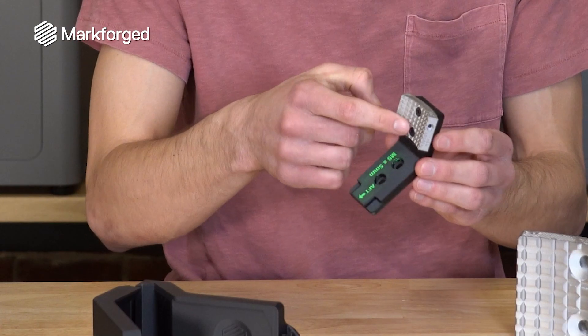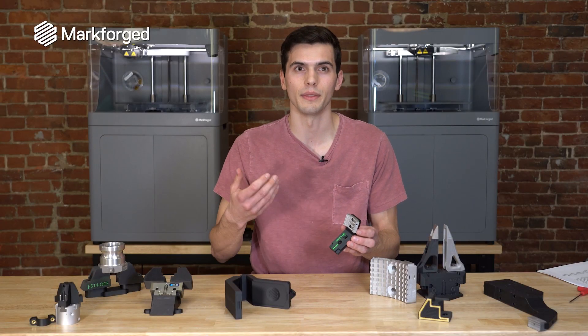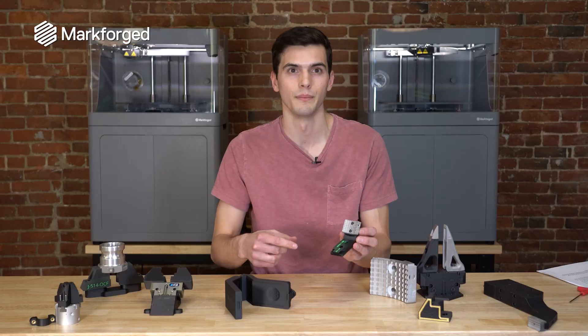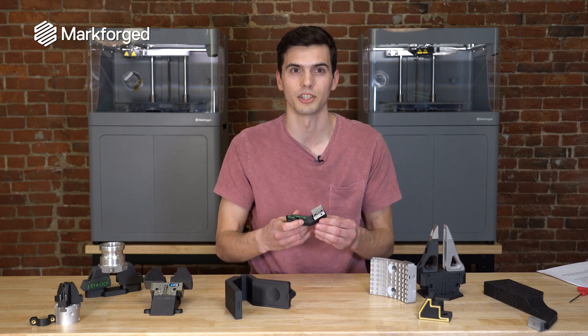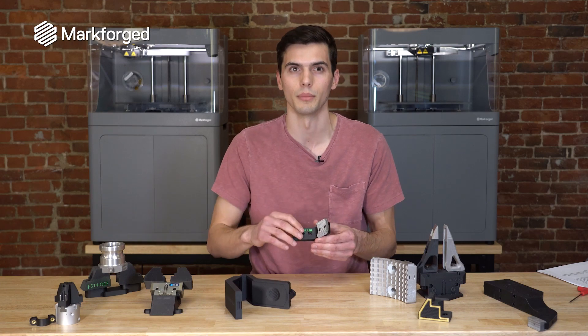Traditionally, that might be difficult to do because there's not a lot of areas to add cooling fluid. But with 3D printing we can start rethinking assumptions that we've always made with traditional manufacturing that lead to better performance. What we have here is a cooling channel that runs through between the two screws and out the other side. We're running a fluid through it, so as it picks up the part and moves to the next step, there's actually a 60% reduction in the amount of time it took to cool before the part could be put into the assembly.